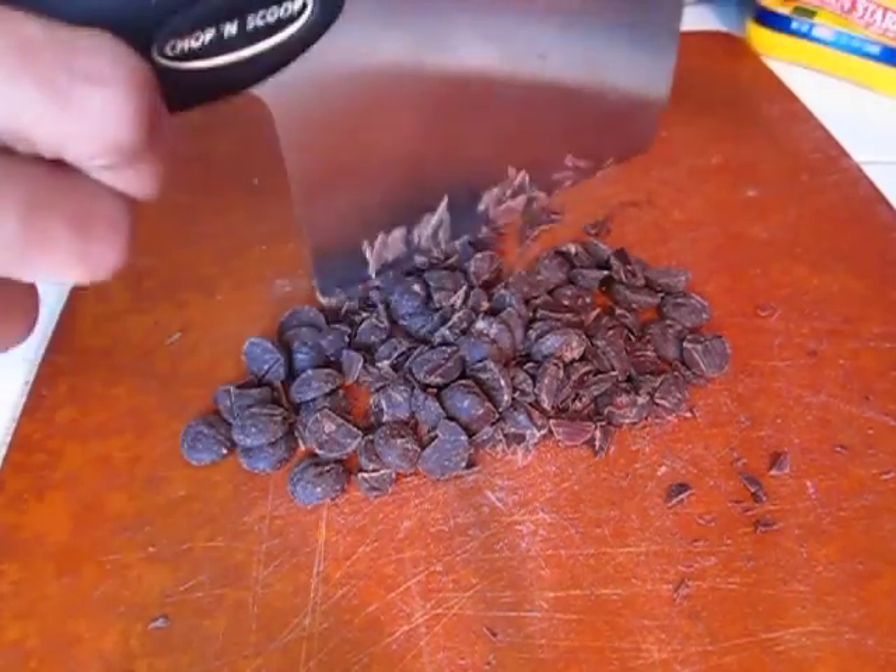Hey everybody, it's Rocky, and I am here with another video recipe. Today we're making a chocolate espresso pudding. I'm so excited for you guys to see this because it just comes out so thick and rich and delicious and chocolatey. It's amazing, and I really don't think this recipe needs any more of an introduction than that, so if you guys are ready, let's get started.